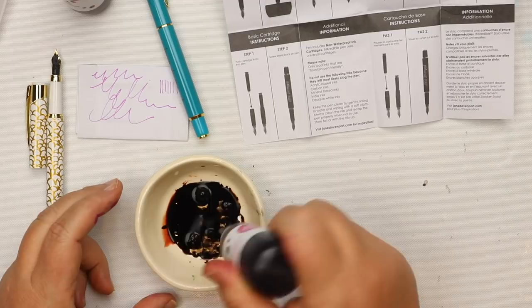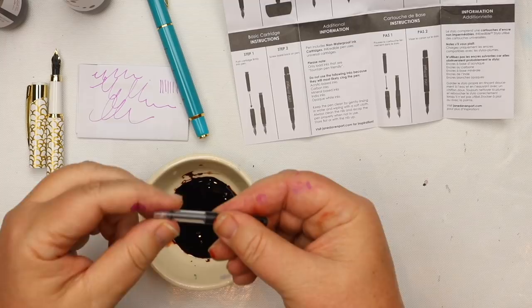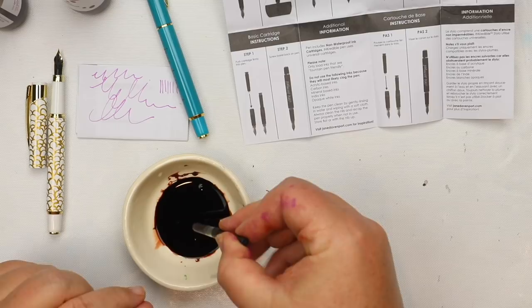If you're going to go rogue and try non-recommended inks, it might work while you're there just after filling, but it could clog your pen if you leave it sitting. So if you do try inks with shellac or inks that dry to a permanent status, use them and then flush your pen out — fill with the ink, do what you need to do, then remove it from the converter and flush water through the pen to keep it clean.